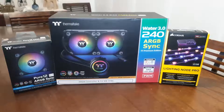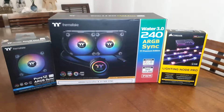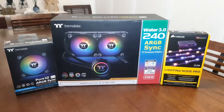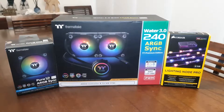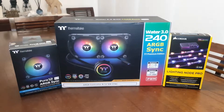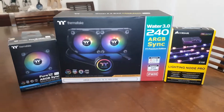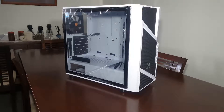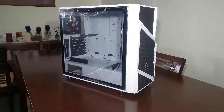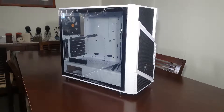Here we have our radiator — it's a Water 3.0 240 ARGB Sync from Thermaltake, and to the left of it we've got a three-pack of Pure 12 ARGB fans from Thermaltake. We're going to be doing this in a push-pull config. Here is our case — it is a Thermaltake Commander C31 Snow ARGB edition. That covers our parts selection; I will have the full parts list down in the description.